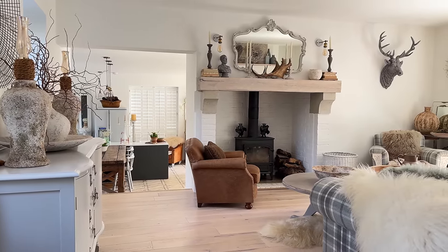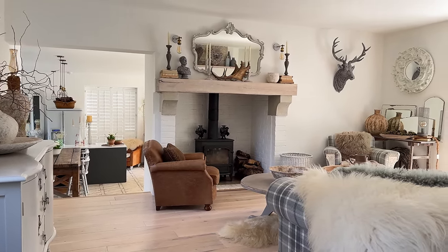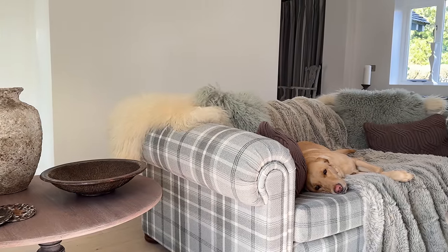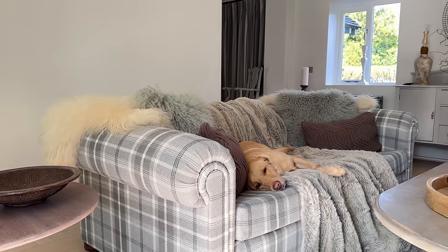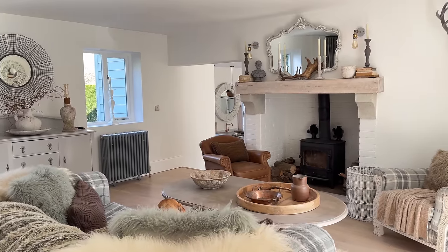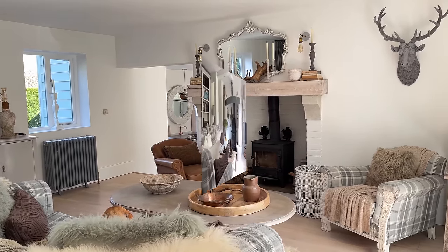Welcome to the Snug. Now, if you've not been here before, this is a room just off the kitchen, no TV. We use it to sit, relax, chat, read a book, have a drink. It's a very sociable room, very much dressed for winter, so we need to get that one sorted.